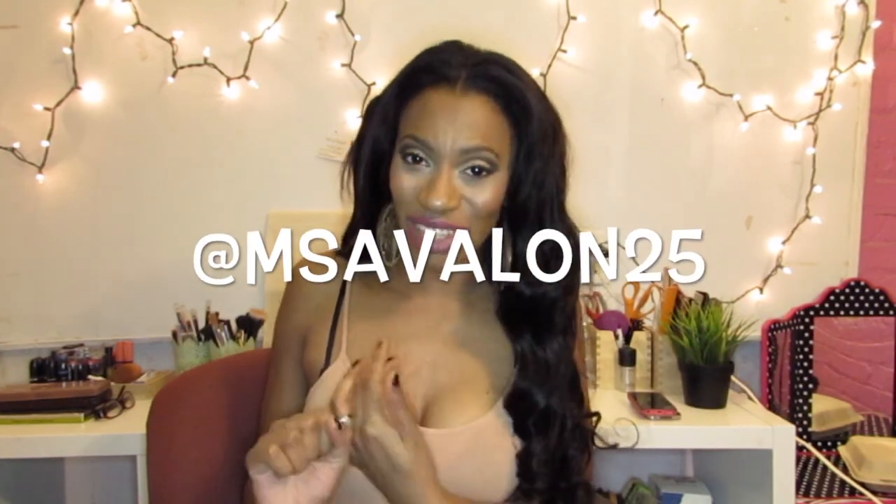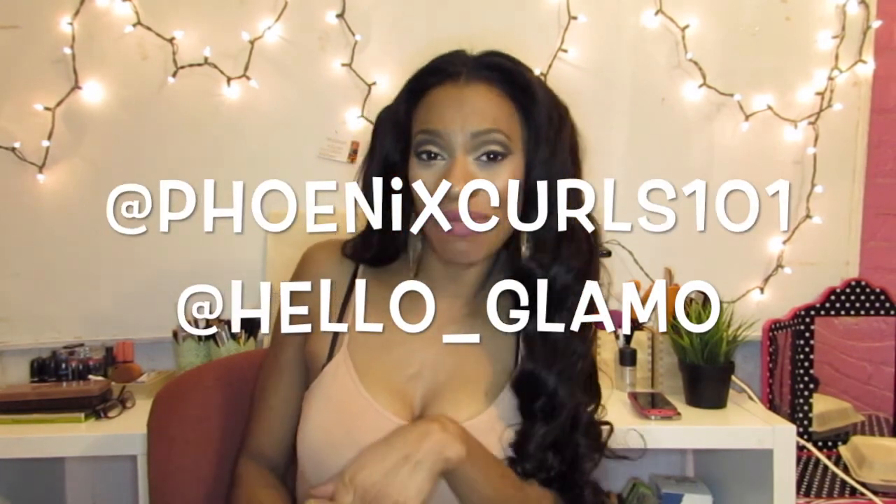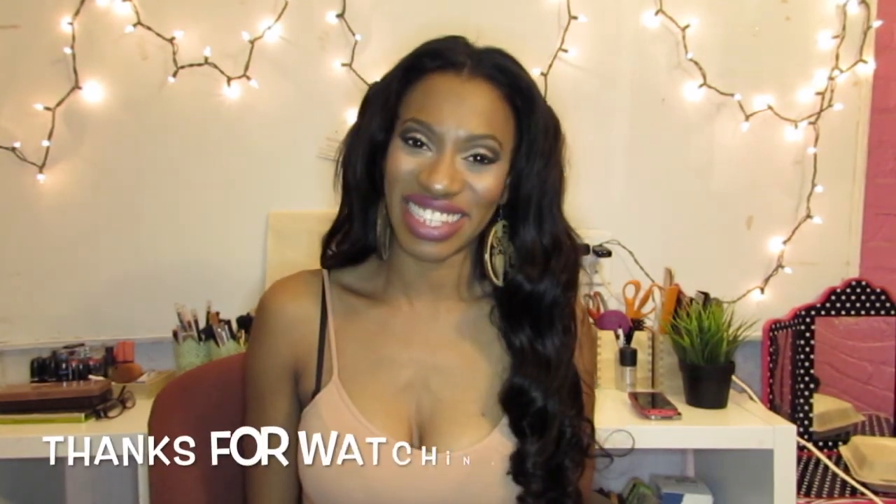I love you guys! Thanks for watching my channel — please like, comment, and subscribe, it really helps me out. Thank you to all my subscribers who have been sharing my videos. A huge shout-out to Miss Avalon, Lady Tiger, Phoenix Curls, and Glamo — I appreciate you guys so much for sharing, liking, subscribing, and commenting. Thank you to all my subscribers — I love you guys and I'll see you next time!